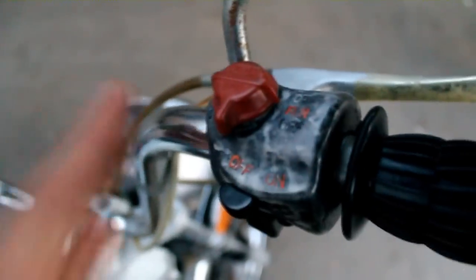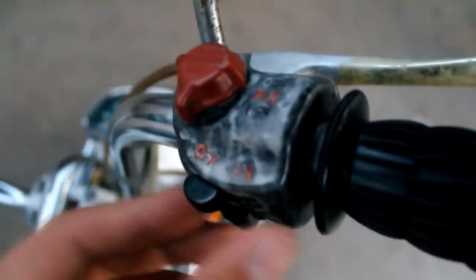This is how you turn on the lights. There's a little switch here. First you have to have this on run, of course, to get the bike running. Flip that on — the lights do come on.